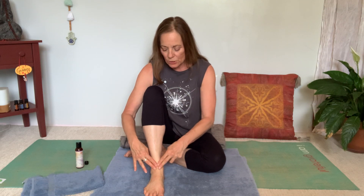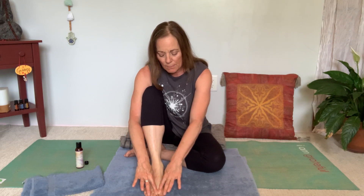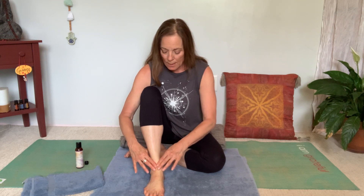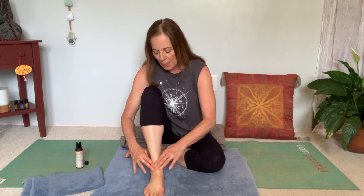Once you get the oil all over, we're going to start on the tops of the feet. We're going to run from the ankle, using two fingers, and gently start to push down the foot until you get to the middle of the first and second toe. Follow that pathway three times. Then go to the next line, which will go between your second and third toe, following the lines of the bones in the feet.